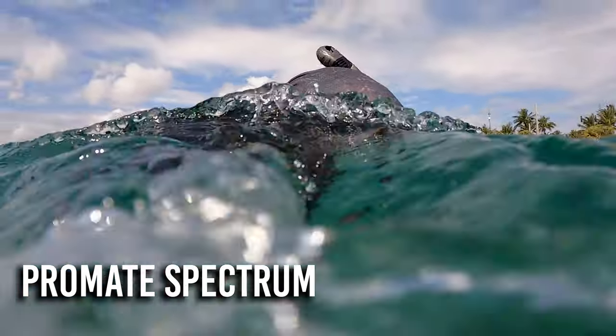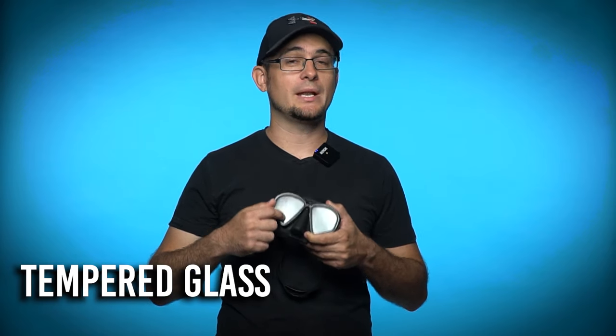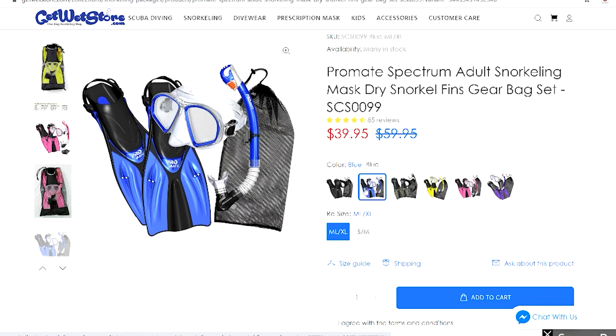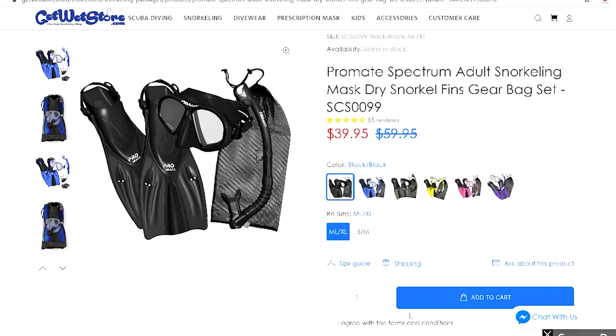A good quality snorkel mask will have tempered glass lenses, not plastic or polycarbonate. Tempered glass is much more scratch resistant than plastics. Most snorkel masks will have the option of black rubber or clear rubber on the mask seal — I recommend black rubber because it helps reduce the amount of sunlight and glare shining into your eyes.